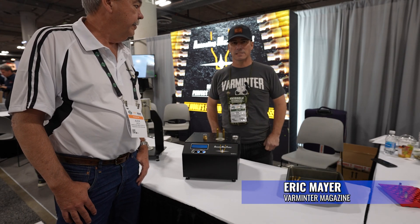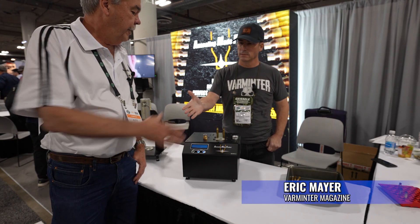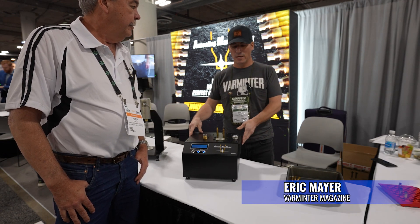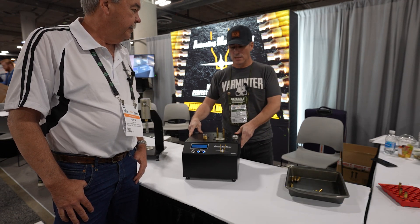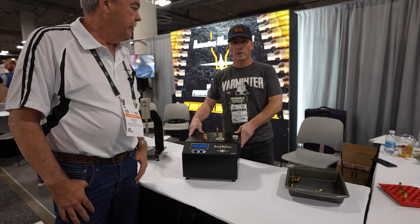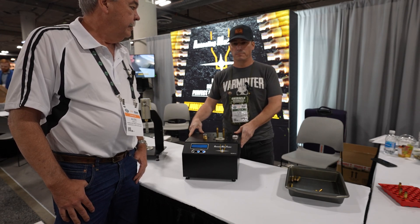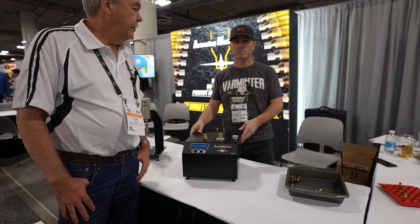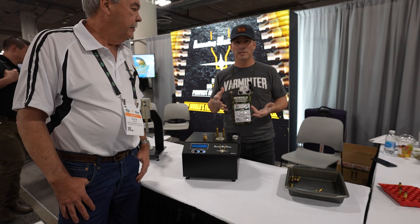Hey everybody, it's Eric from Barmer Magazine and I'm here with Alex from Annealing Made Perfect. He's going to talk about their annealing machines, briefly about how important it is to anneal and take care of your brass, which is very important nowadays, especially with components being limited here and there.